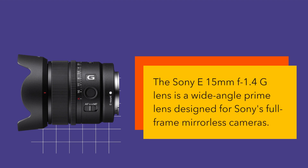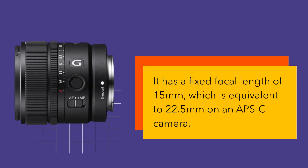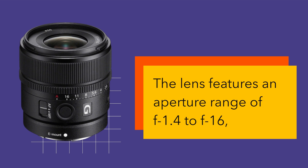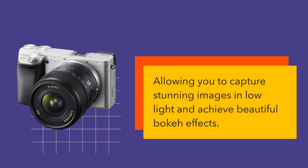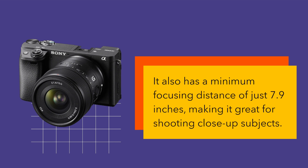The Sony E15mm f1.4G lens is a wide-angle prime lens designed for Sony's full-frame mirrorless cameras. It has a fixed focal length of 15mm, which is equivalent to 22.5mm on an APS-C camera. The lens features an aperture range of f1.4 to f16, allowing you to capture stunning images in low light and achieve beautiful bokeh effects. It also has a minimum focusing distance of just 7.9 inches, making it great for shooting close-up subjects.